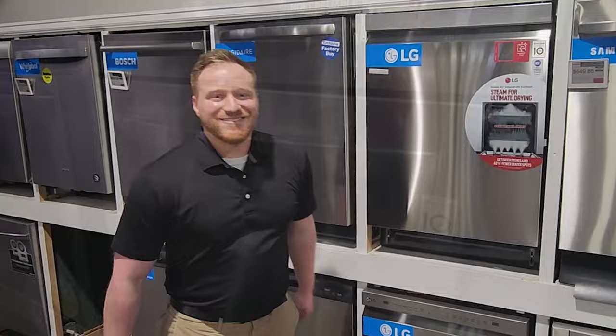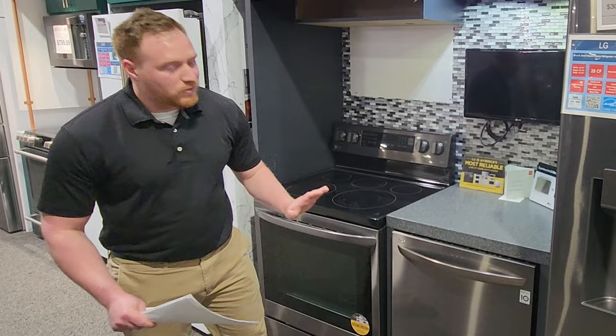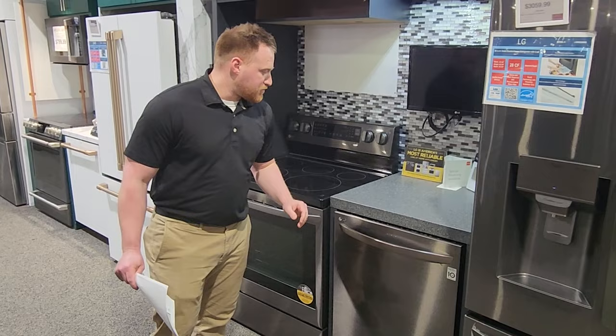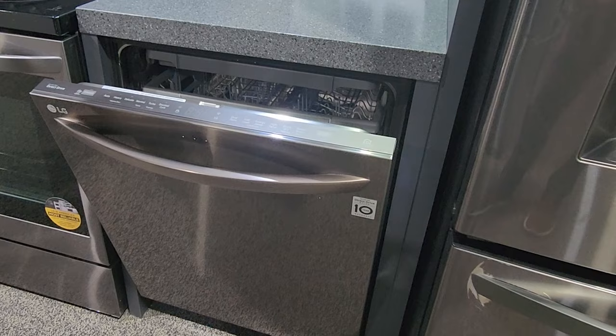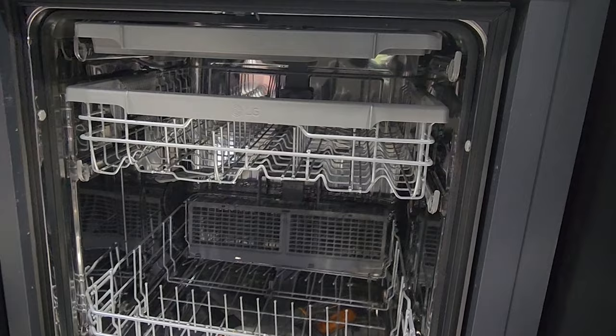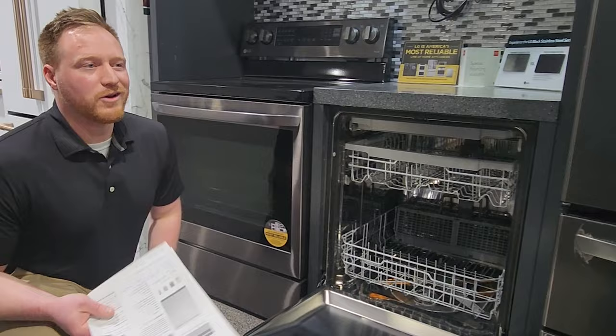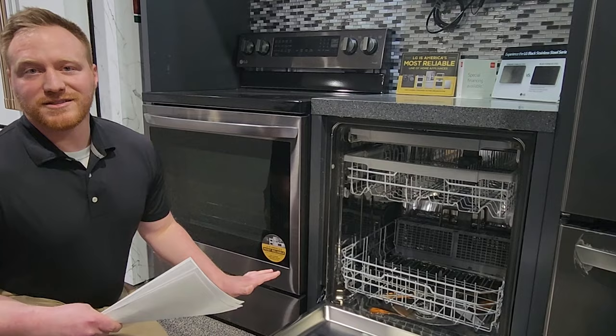This is the upper-end model: the LSDTS988US, replacing the LSDT9908SS. The first thing you'll notice is it comes with a towel bar handle instead of the pocket handle on the other models, and it only comes in stainless steel. It has top controls as well, with the same standard cycles, extra dry, half load, and all the features you'd expect. This one runs at 40 decibels, which is incredibly quiet — decibels work on a logarithmic scale, so small changes mean big differences in noise. At 40 decibels it's basically whisper quiet; they actually put indicator lights on these so you can tell the unit is running.